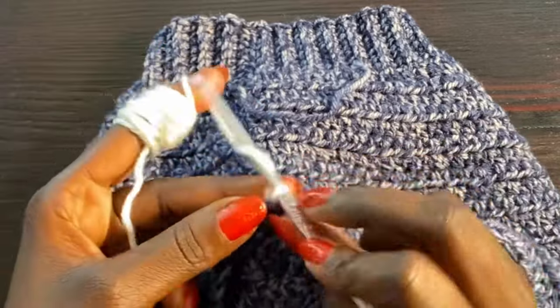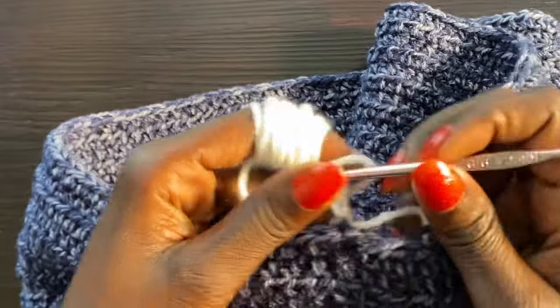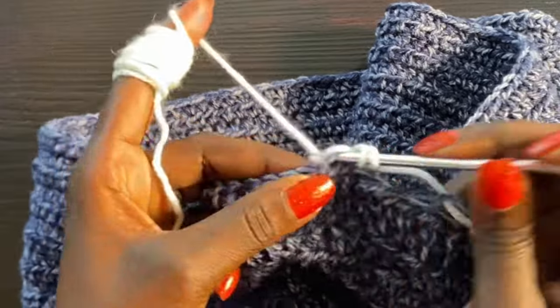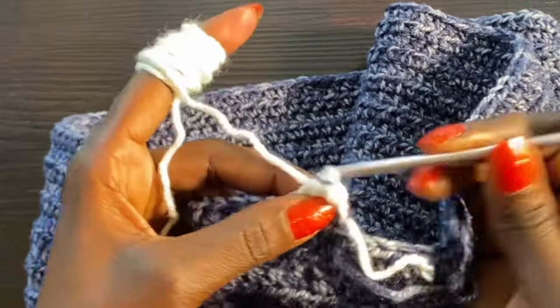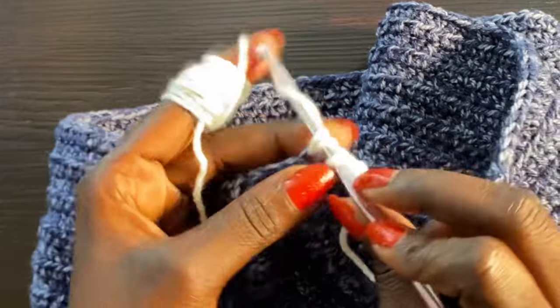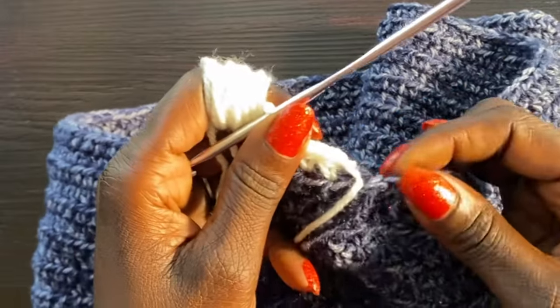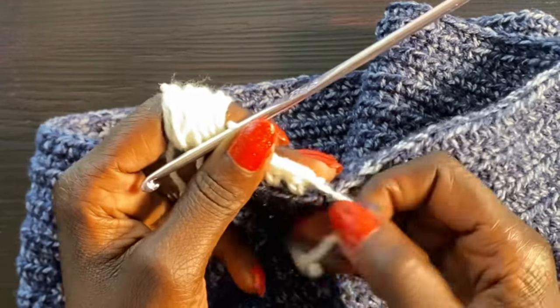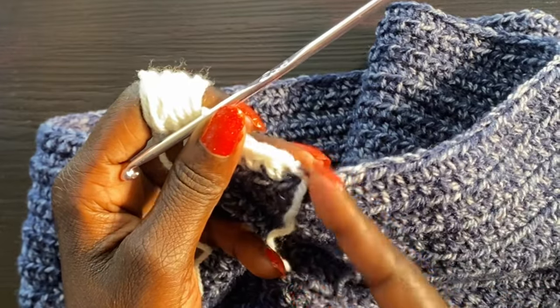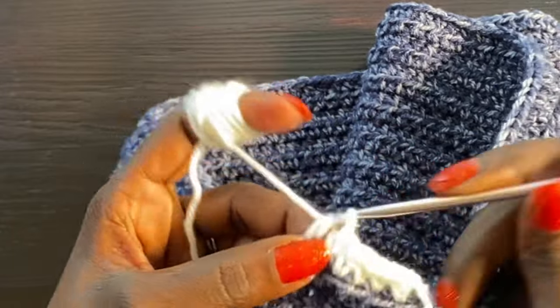Go into the next stitch and do a half double crochet. This doesn't change at all from what we were doing — just keep completing half double crochets all the way around. Your very final stitch will be right here at the slit opening. Come back to the video when you've completed this row and I'll show you how to start the next row, because we're turning to maintain the slit.